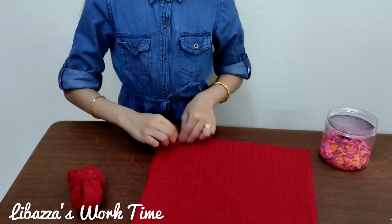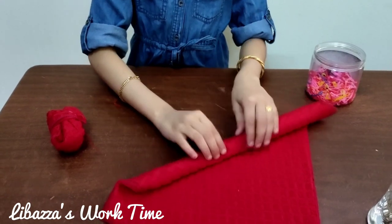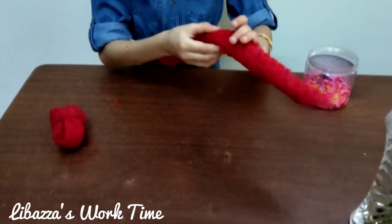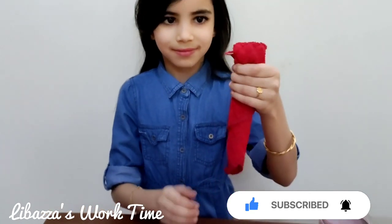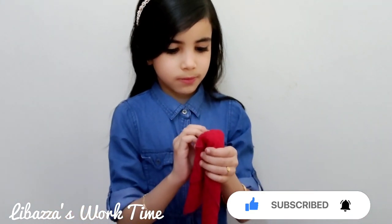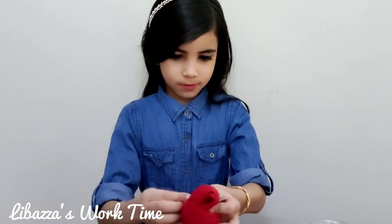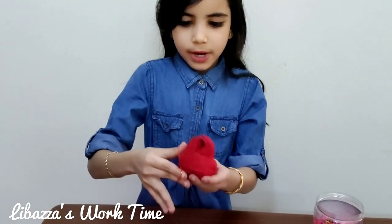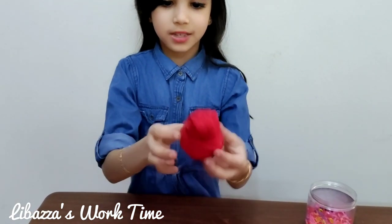We have to fold from here until here. This is the duck's head. Now what we have to do is fold from here like this. And we need to take our rubber band and put it over here. Our duck is ready.